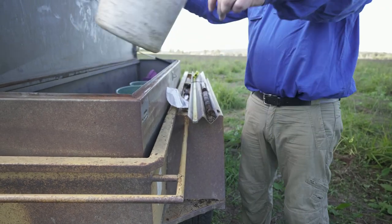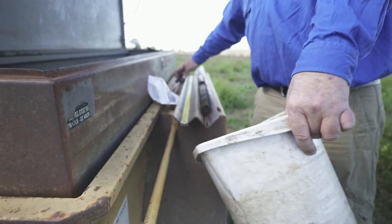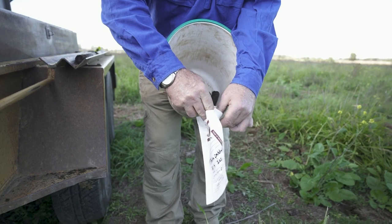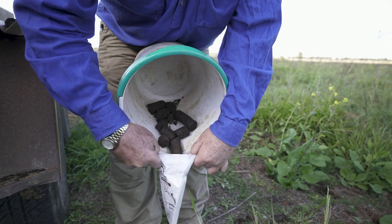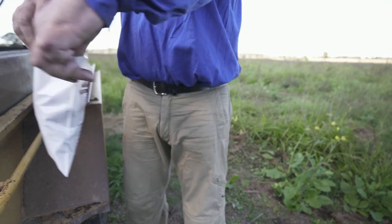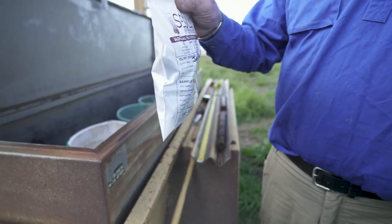We're now collecting the soil sample into the bucket, doing the top 0 to 10 centimetres. We pour the whole sample without touching it with our hands for hygiene reasons into the bucket and into the bag. The bag is then closed and sent off to the post office to the lab.